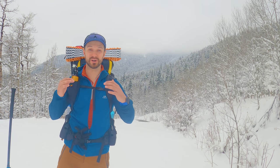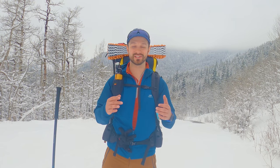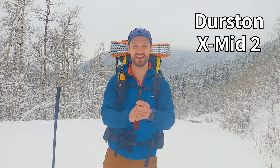Hey friends, Justin here. Today I want to talk about one of the most sought-after tents on the market. I've received a ton of questions from you guys about this tent and what my thoughts are. I actually tried to buy one this winter but it sold out super quickly. As a result, I'm borrowing the personal tent of the man who designed it, Dan Durston — and the tent we're talking about today is the Durston X-Mid.